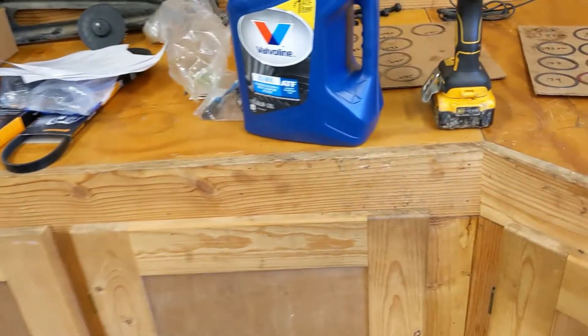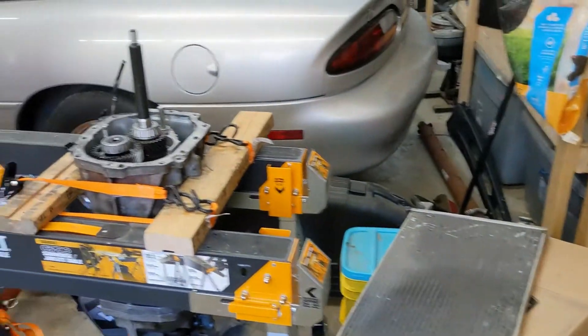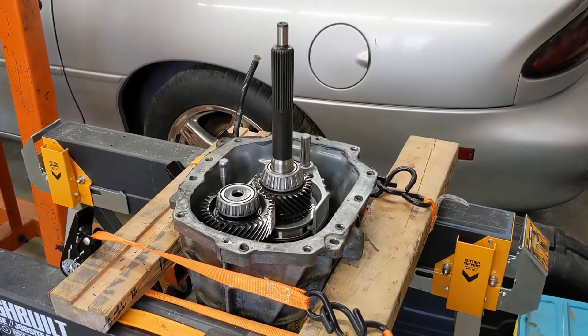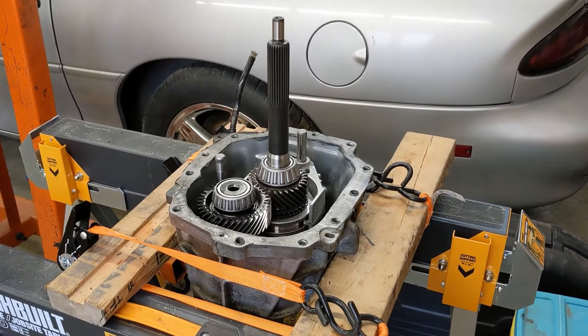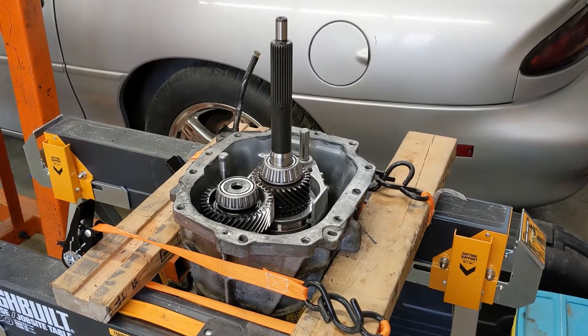Got it all shimmed up and it spins a lot better so far. We'll see what happens when it's horizontal since that's usually where my issue came about. I'm going to clean up the gasket face, put some gasket on it, and get it buttoned up.